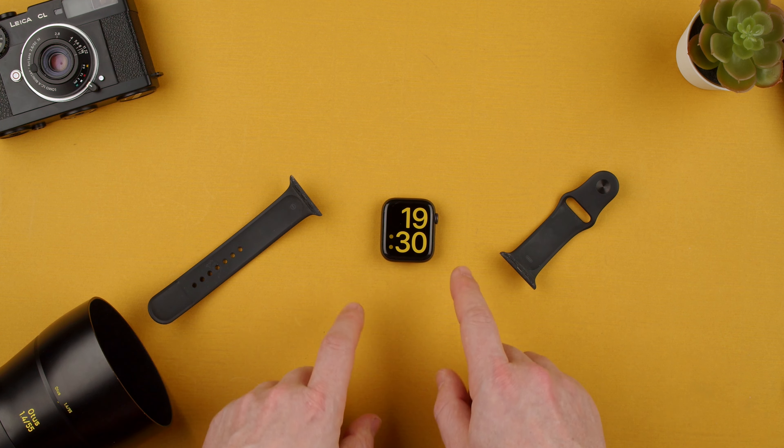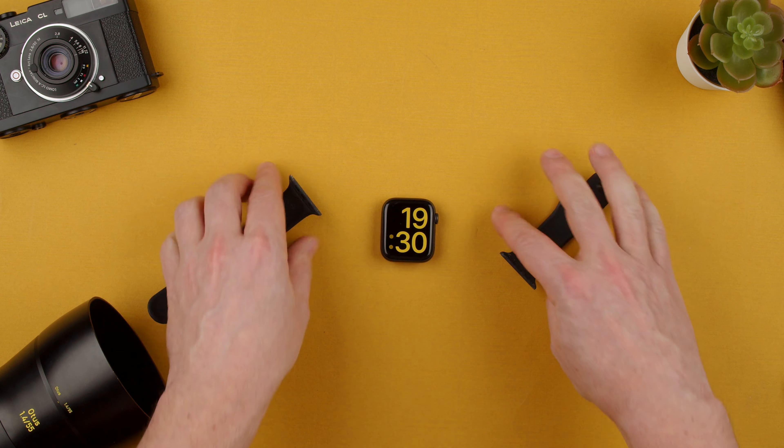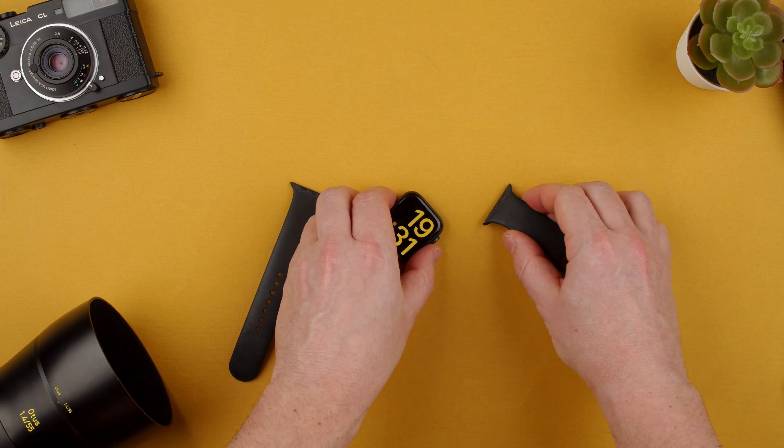Welcome back to TechCrumbs. Today we're going to show you how to attach the strap on the Apple Watch SE. You can see we have two straps that are here and being taken off, and I made a video for that.